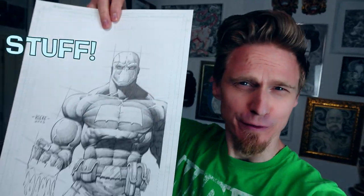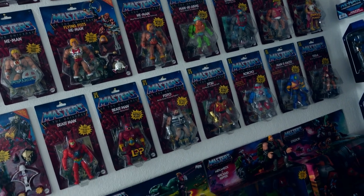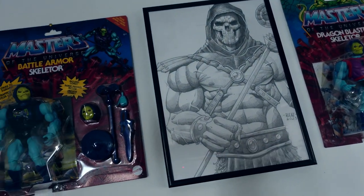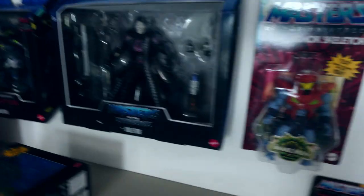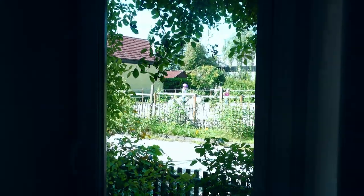Hi guys, my name is Dr. Rocca. You know me from drawing comic book stuff, but you probably didn't know that I'm a huge Masters of the Universe fan. A while ago I began to collect all the Masters of the Universe figures from the Origins series. Since Skeletor is my favorite character, I collect all the Skeletors I can find anywhere, even the tiny ones. But there's another character I really love, which is Hordak.